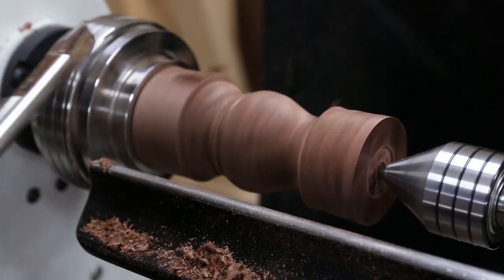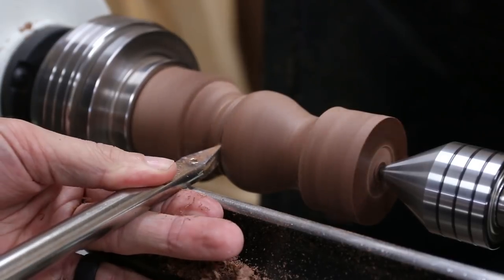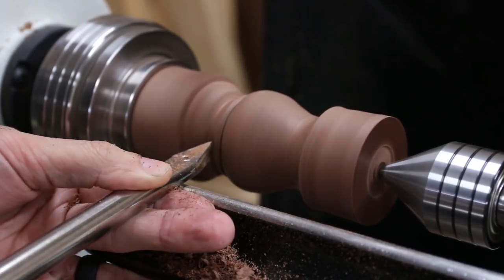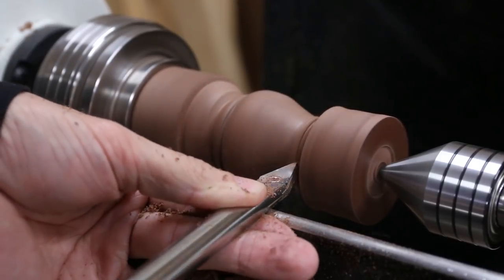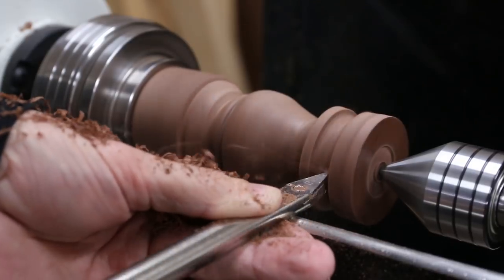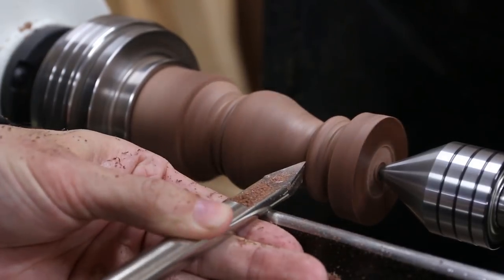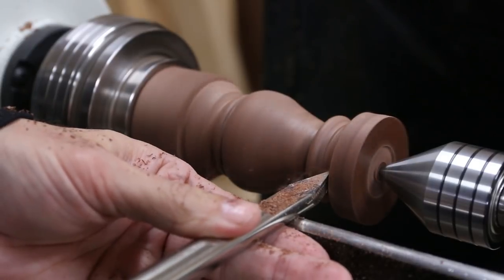I stopped the lathe every once in a while just to look at the shape with the part not spinning. This helped me as sometimes the blurriness of the spinning makes you lose perspective on small details. I didn't quite know what I was going to do at the top so I moved back down to the bottom for some inspiration. I wanted some kind of step feature at the bottom instead of just a plain pointed teardrop, so I removed the material and sized things up in my mind.